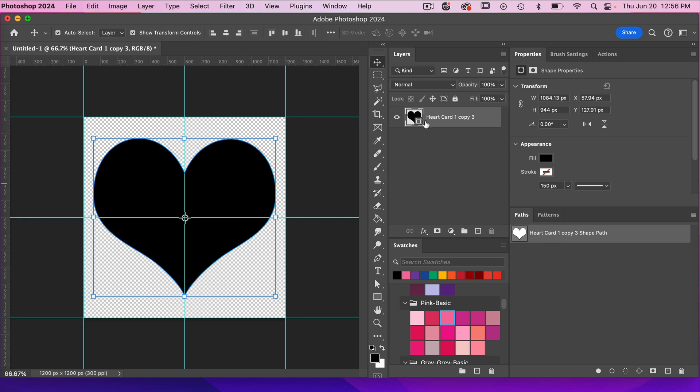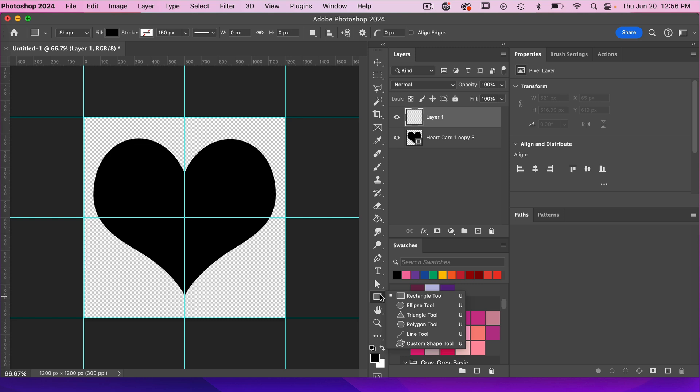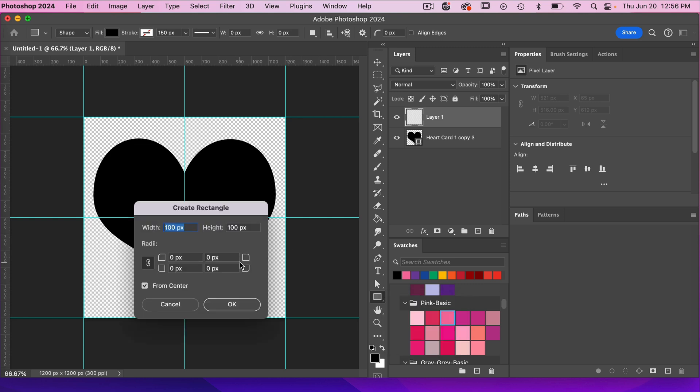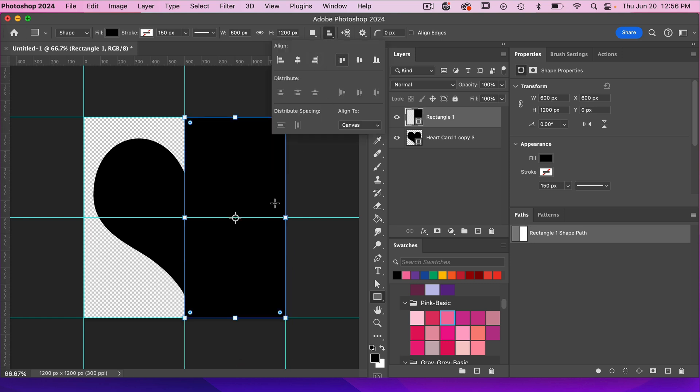Next we want to divide this heart into four parts. I'm going to create a new layer and click on our rectangle tool. I'm just going to click on the canvas — I'm going to have it take up half of the canvas, so 600 pixels wide, and maintain the full canvas height of 1200 pixels. Clicking OK and then I'm just going to align it to the right and to the top.